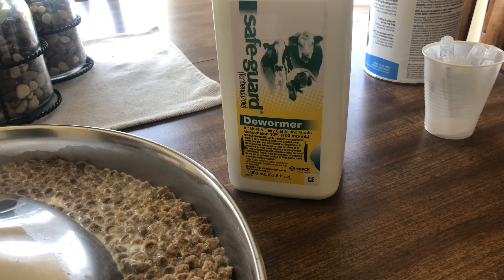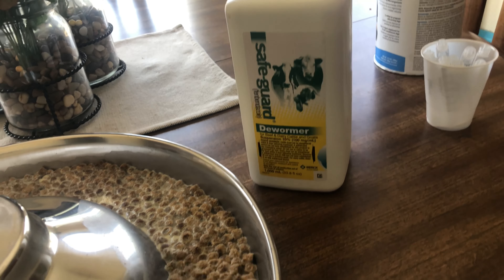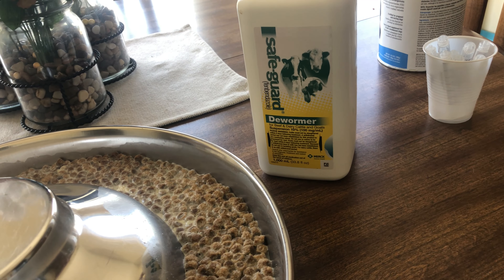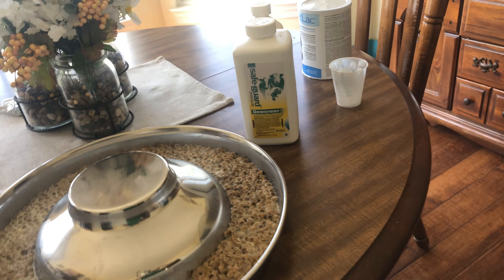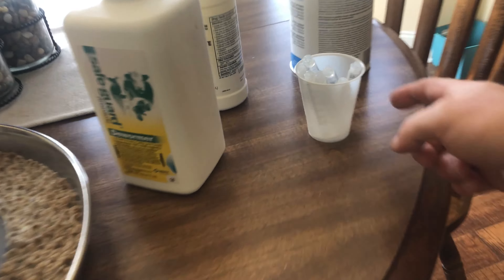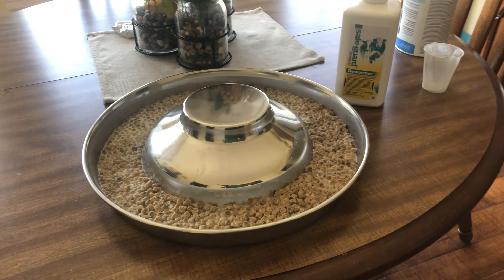This fenbendazole is the same thing that's in Panacur C, the powder version you get from the vet, but this is a lot cheaper. This is a thousand milliliters right here for about $135 and that'll last you a good while. We've also got our syringes here for the pups.